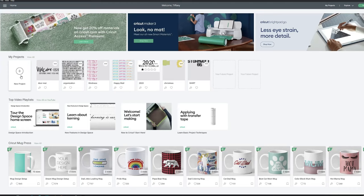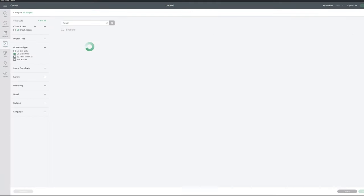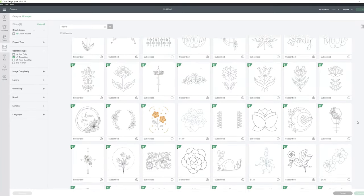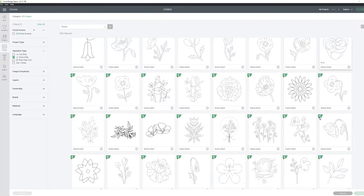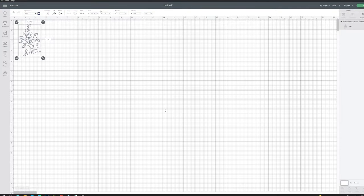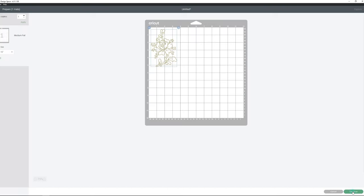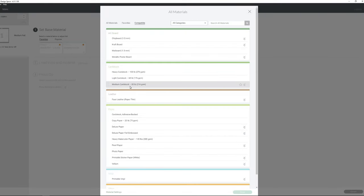Now that our cardstock and foil are ready, let's head into Design Space. I'm going to click New and search for an image — I'll search for a flower and narrow it down by clicking Draw Only. These thin lined images are going to be so beautiful foiled. I'm going to click Insert Image and resize mine to about four and a quarter by five and a half so it sits nicely on the front of a card. Up top, there is a drop-down menu under Operation. I'm going to click Foil and then click the Medium Foil setting, then choose Heavy Cardstock as my material.